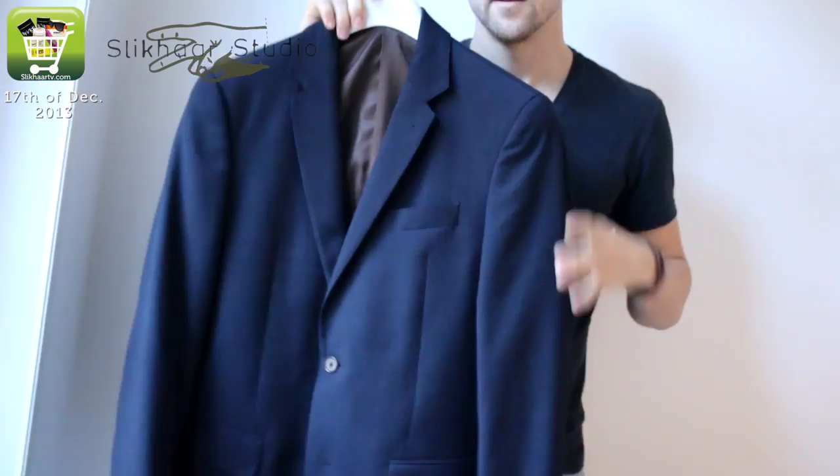And of course the jacket — Philosophy Blues. I like the navy blue color because it breaks up the black and white look a little bit. That one I like a lot.